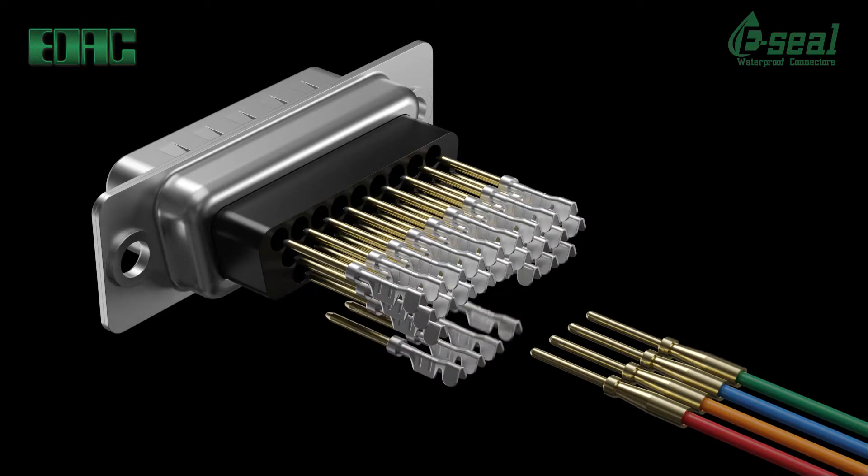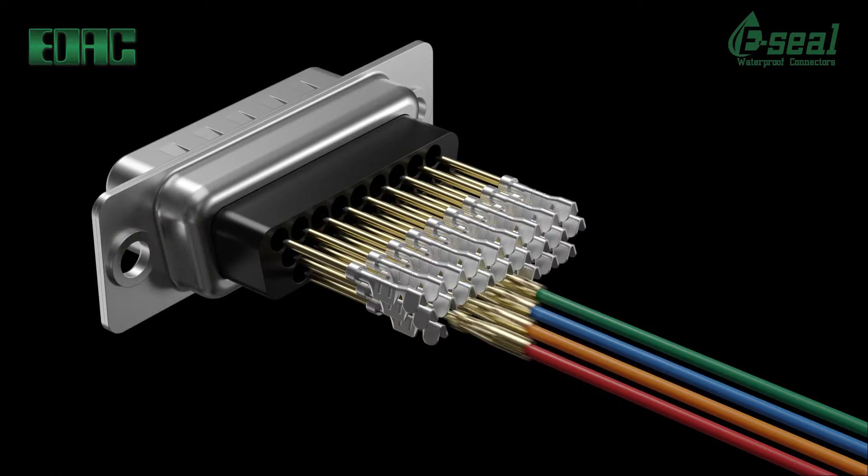Power combo versions size 7W are available with 5 signal pins at 5 amps each and 2 power pins that will handle an impressive 40 amps maximum load.